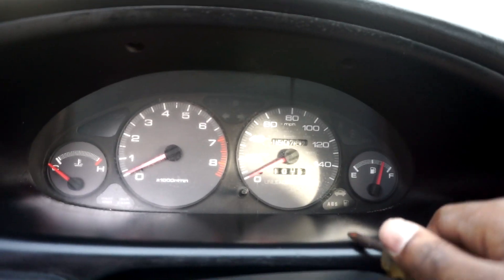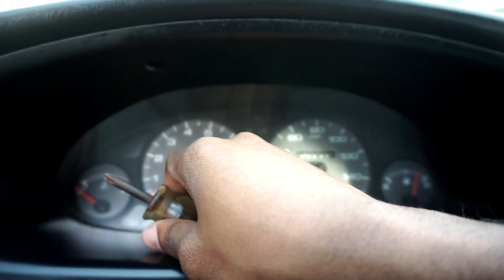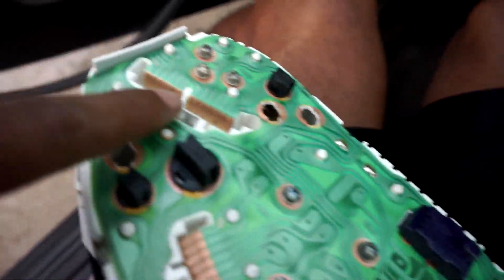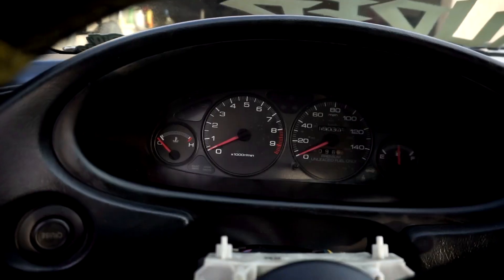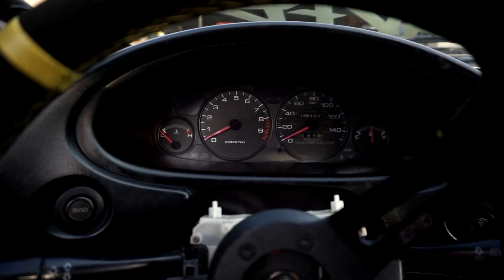The kick panel is on — the carpet looks a bit tan now. I'm gonna do the GSR cluster swap. The LS cluster goes to nine grand, the GSR cluster goes to eight. Loosen the two top screws, take the bezel off, then remove the three screws and the cluster comes out — there's a plug there, a plug there, and a plug there. New cluster is in — it's blue lights, that's pretty cool.